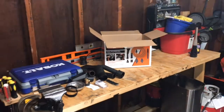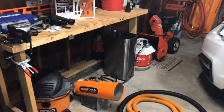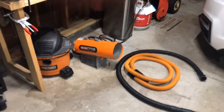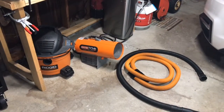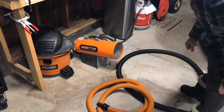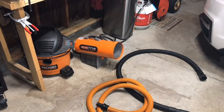Let me hook it up to the shop vac and show you the next part of the review. There are both hoses — and you can see that even though the new one is much longer, it doesn't take up a lot of space.